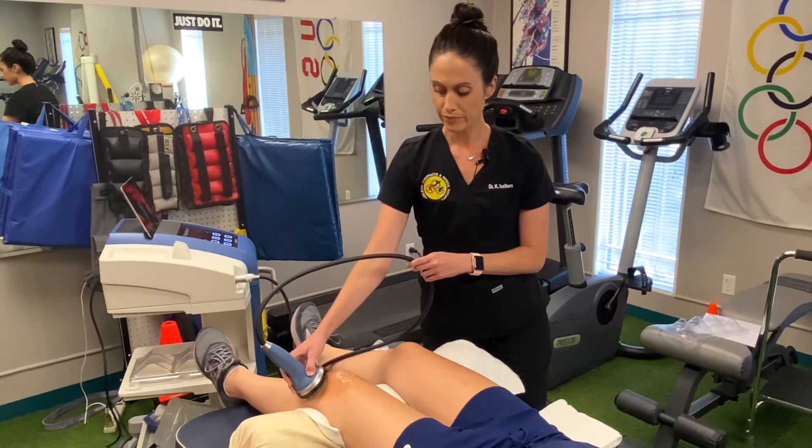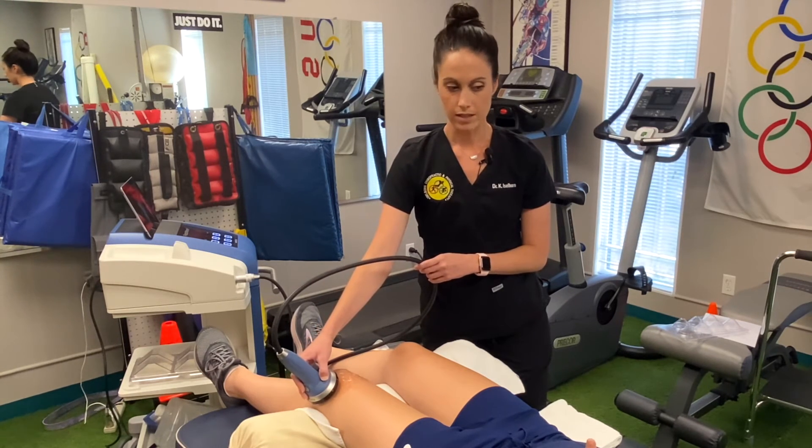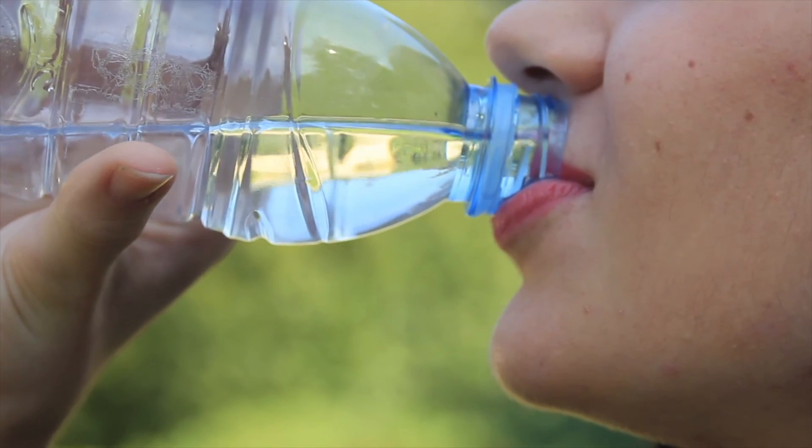Typically what patients will feel after the fact, they may feel some muscle soreness — kind of like a workout-type soreness. They should not have any sort of sharp pain. They may notice some reddening of the skin, which is perfectly normal. To combat the soreness and prevent it, we really encourage patients to push fluids and hydrate after treatment.